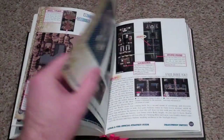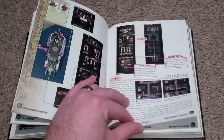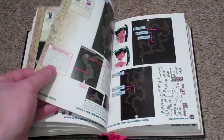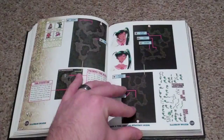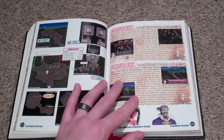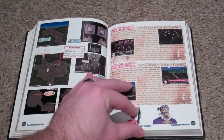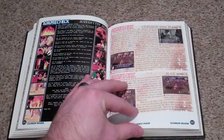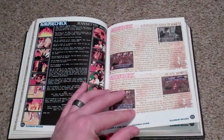If you guys haven't played Lunar, I do know you can go out and get Silver Star Harmony for the PSP. I haven't gotten around to it yet because I don't want to burn through all my Lunar games — I want to have Lunar games to play. Even though it's the same game over and over again.